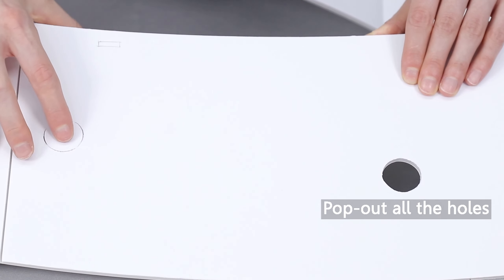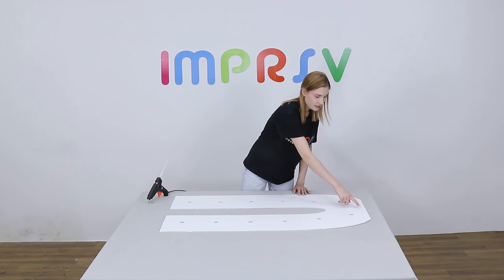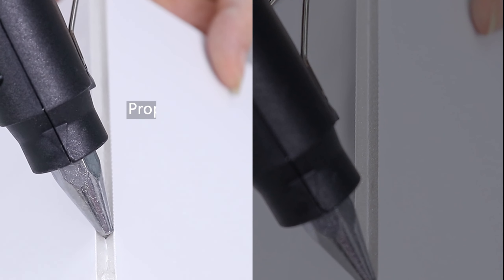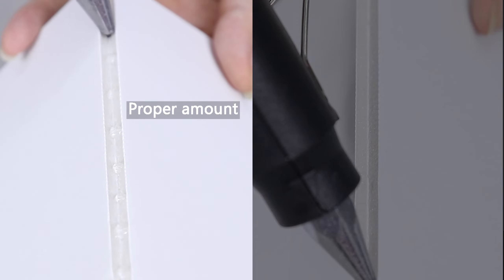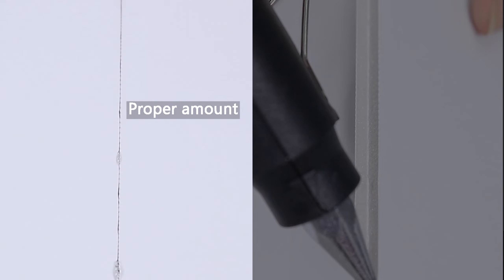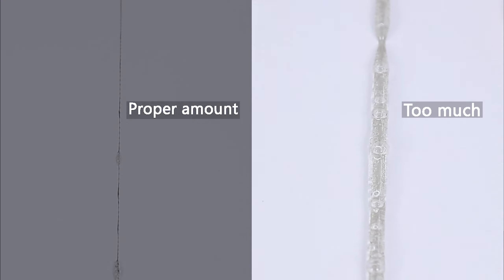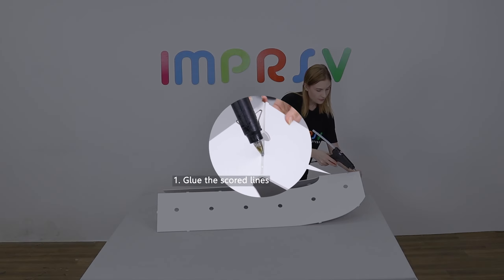Unfold the base to form the shape of letter U. Pop out all the holes on the base. Now we need to glue all the scored lines on the base. Please pay attention to the amount of glue used to ensure aesthetics, especially on the front side.